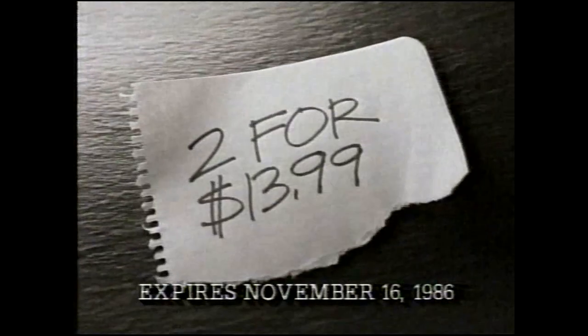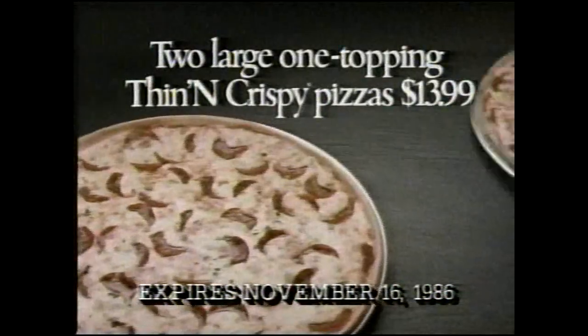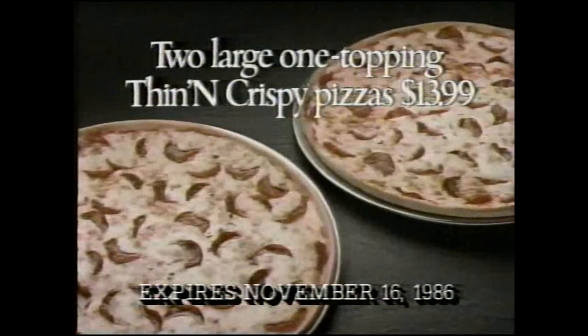Just write two for $13.99 on a piece of paper and bring it to a participating Pizza Hut restaurant. You'll get to enjoy two hot, steamy Pizza Hut Thin' and Crispy Pizzas for just $13.99 — the kind you just can't get anywhere else.